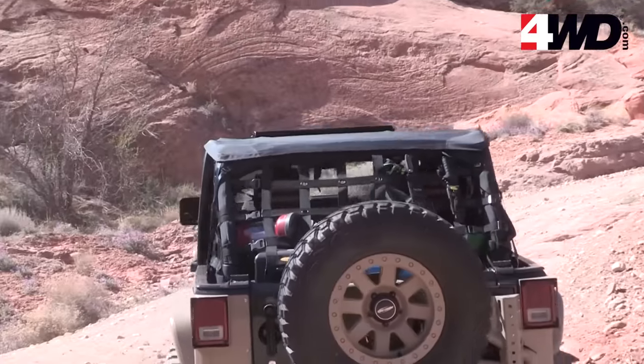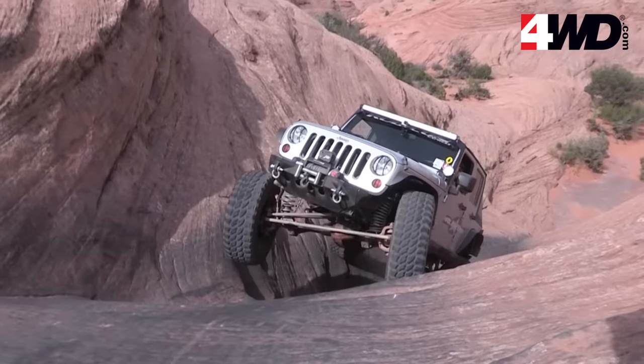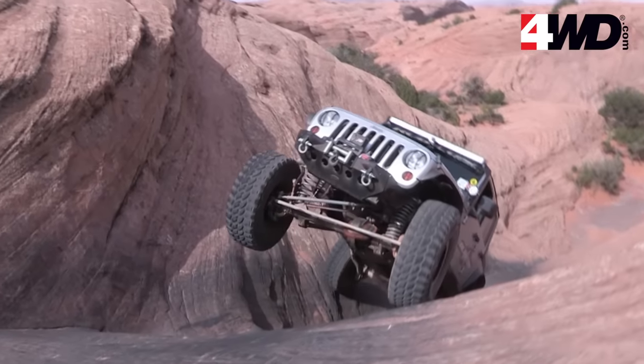The Cress HD's strength and Smittybilt's industry-leading warranty will give you peace of mind on and off the trail.